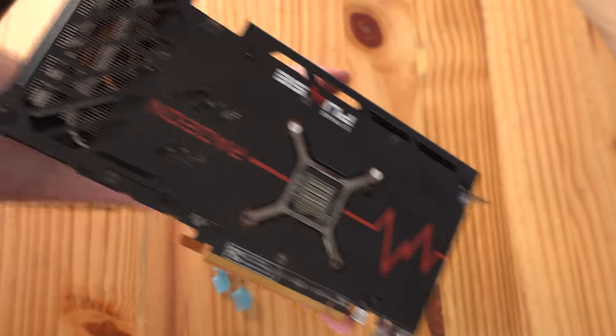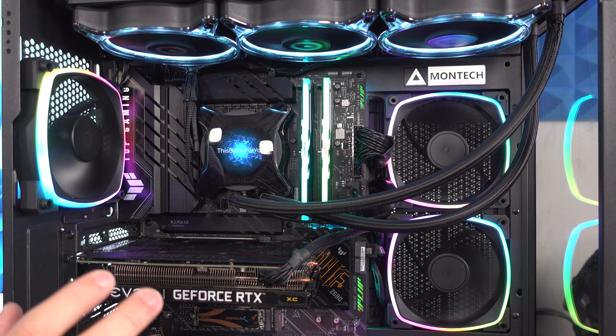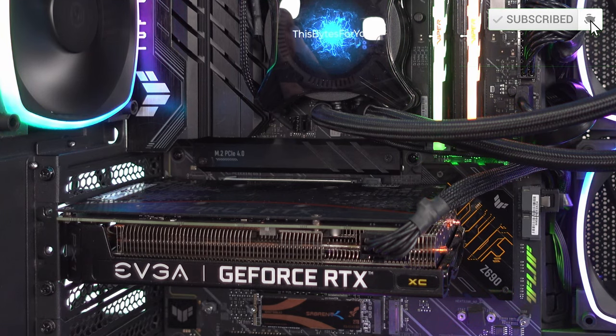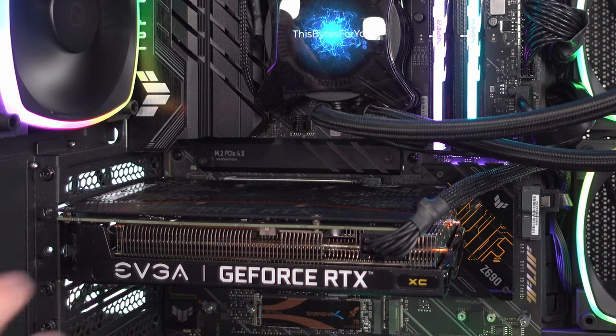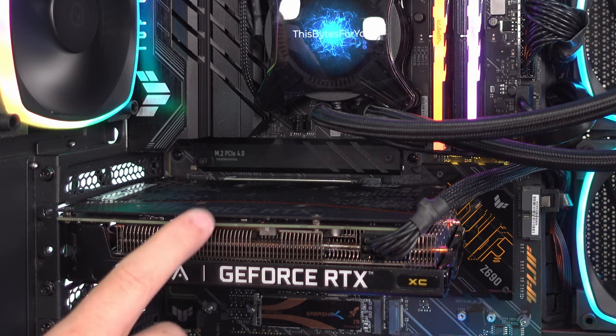Now let's get to the install. Depending on the state of your system there's some prep work to take care of. First we'll remove the old video card drivers, then install the new video card, then install the new drivers. We want to avoid issues from the start. In this system we currently have an EVGA GeForce RTX 3060 XC, which I'll compare against the RX 7600 in a later review.